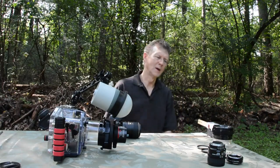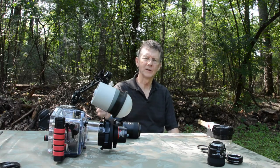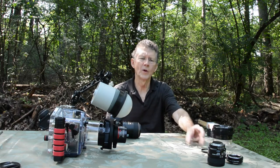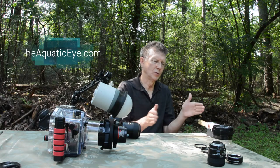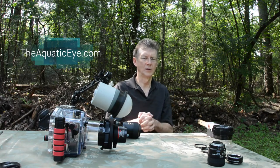Hi everybody, thanks for tuning in. On the last video, I explained the concept of working distance with a 105 and a 60mm macro and with a plus 4 diopter add-on — a dry diopter — which reduces the working distance but allows greater than one-to-one magnification on the sensor.